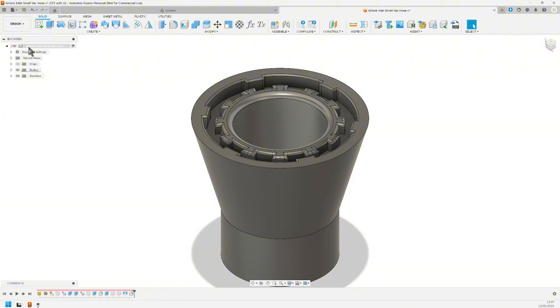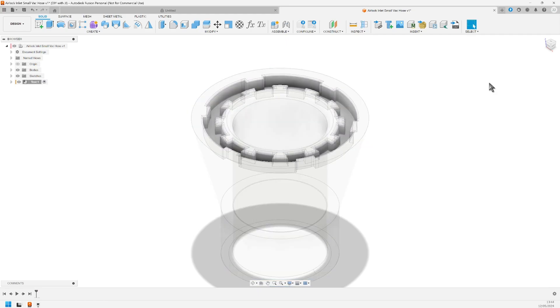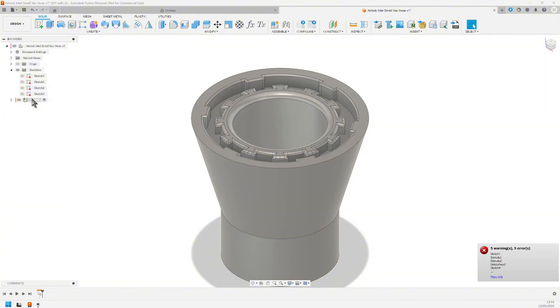Now let's verify that the units are set to millimeter. Step 3 again — I normally set up a separate component for every part. This can become difficult when working with an imported part. I will make a component named Test. Now I need to move the bodies and the sketches into that component. No problem with bodies, but sketches are a different story. The problem is with plain references, and frankly it's way too much trouble fixing this when this is going to be only one part for now. So I'll undo all these steps and forget this.